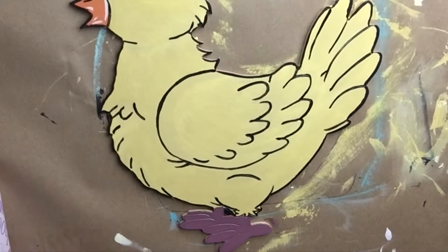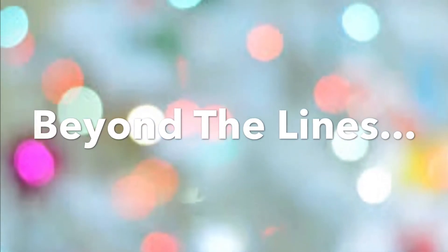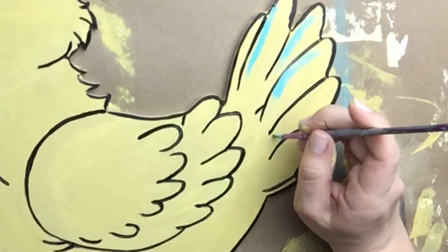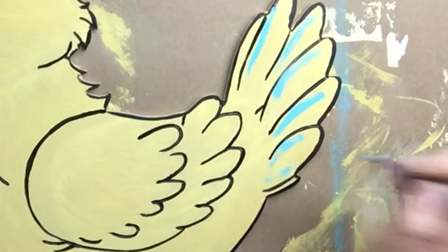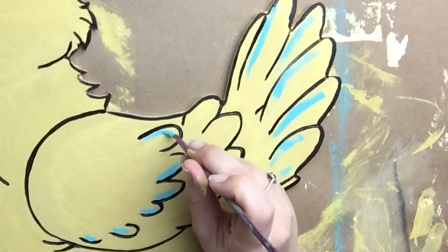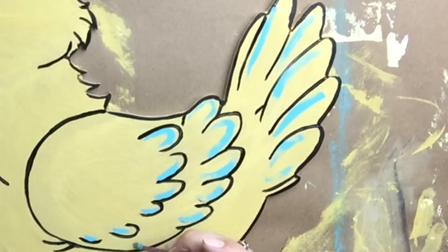I forgot to paint her feet earlier so I'm going back and painting them brown. Now we're going to go beyond the lines — this is where I like to add accents and a little more detail that are not etched into the product. Right now I'm using a color called Mermaid Tail and I'm adding that to her tail and her wings, so she's not just plain yellow. We're bringing in a little color with some of the accenting.